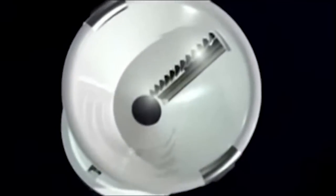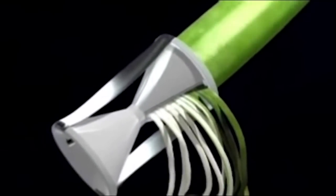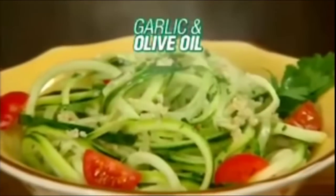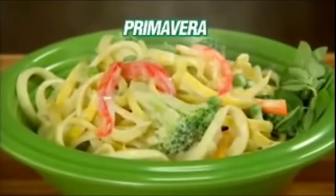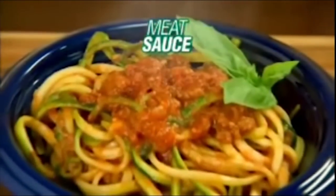The secret is the 12 ultra-sharp stainless steel blades on each side. It's not a secret if you tell us. That effortlessly slice through the zucchini for endless pasta strips. And it's not endless, because your zucchini isn't endless. Add marinara sauce and parmesan, topped with garlic and olive oil, or make delicious primavera, served with a creamy alfredo sauce, or even mouth-watering meat sauce.